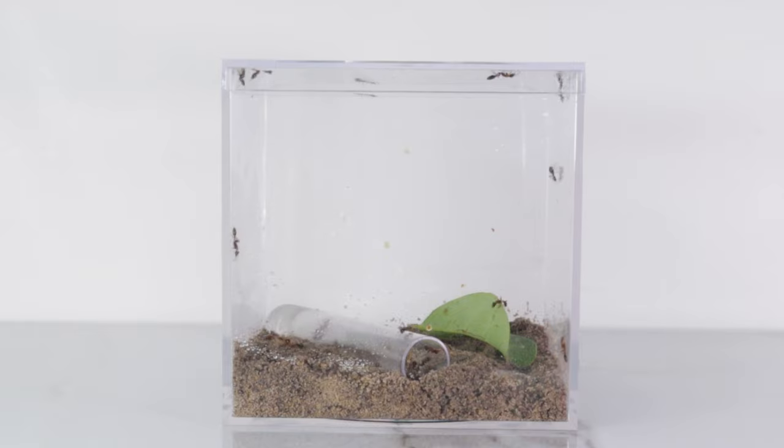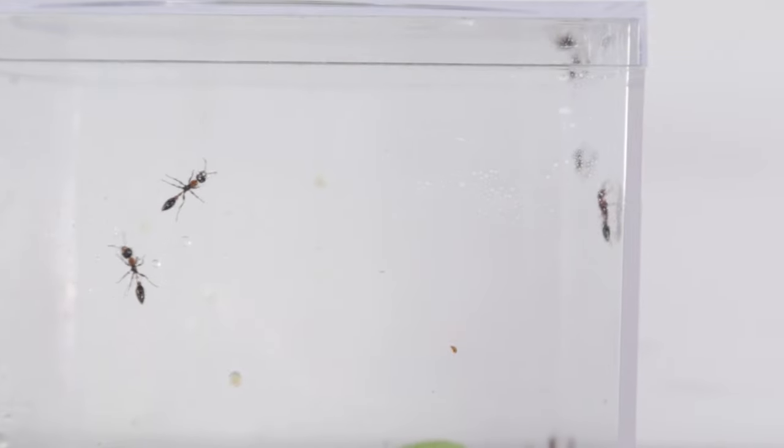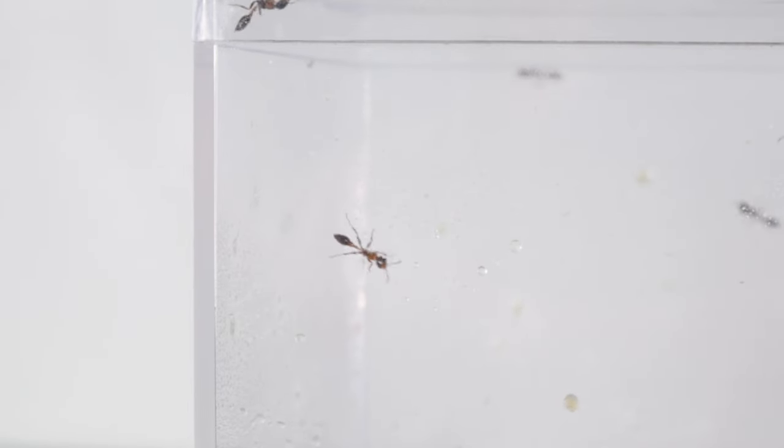In fact, it took me 4 out of the 9 days I was down in Orlando to catch them, and now that I could finally cross the species off my bucket list of ants to keep, I could begin to experience what it's like to have a real colony of twig ants — one with a queen, workers, and brood.